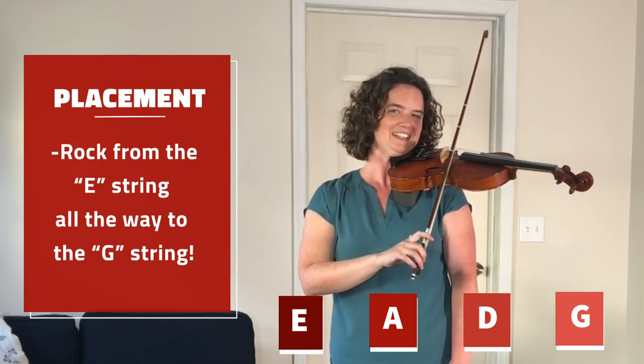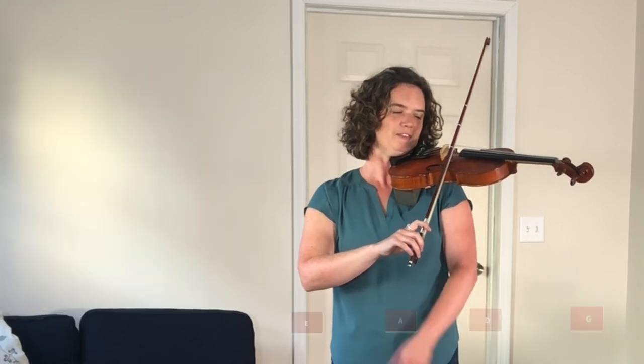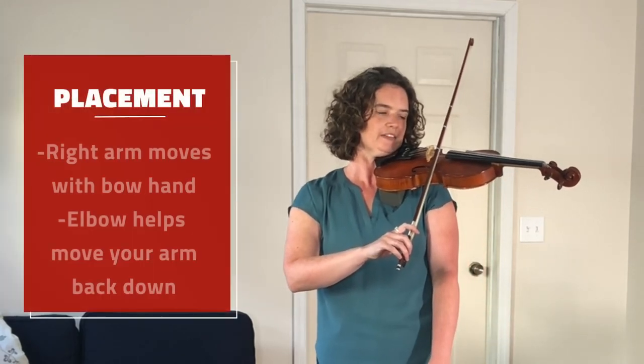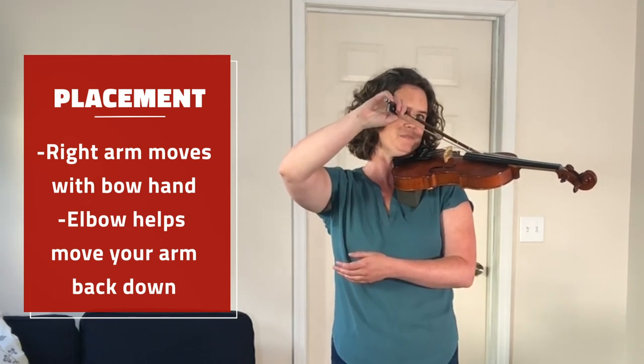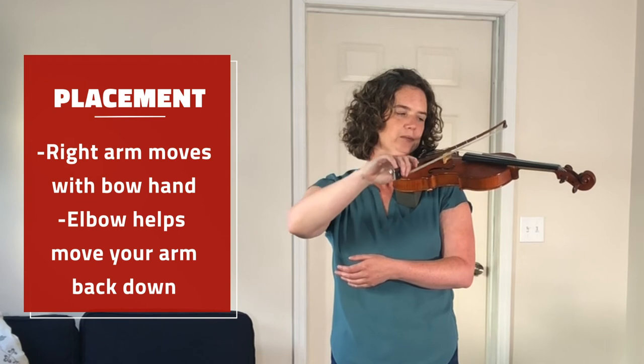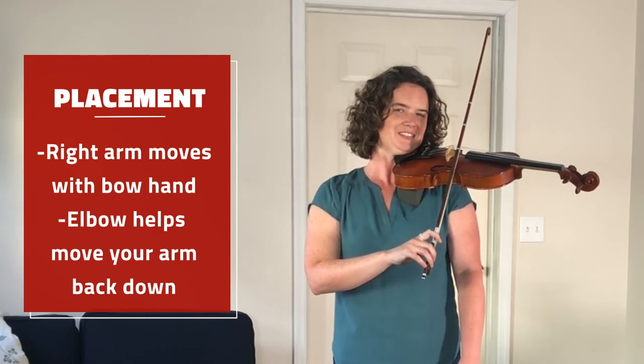Notice my elbow follows my arm as I come up over to G string. And then my elbow helps pull my arm back down to my side. Try it again.